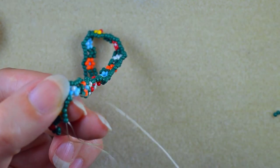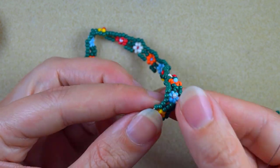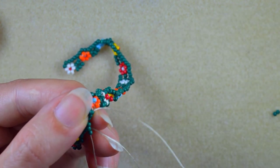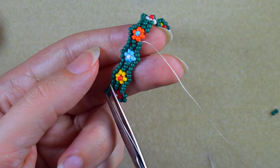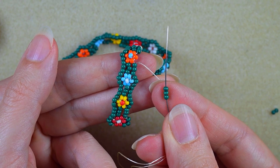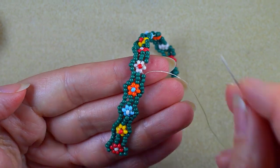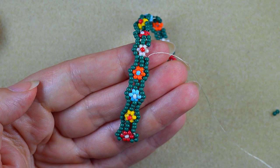I continue going in this direction, taking three beads and going through the next group of three. I can also cut the tail thread at this point. I take three more and go into the following group of three, continuing to add more and more beads until I'm ready for the next step.